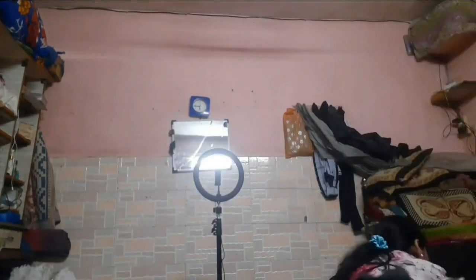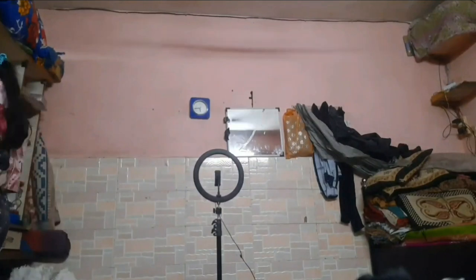Now coming to the tripod. I have told you about the table, background, and ring light with its stand. I use this tripod. Before I had a ring light I had a small tripod - this is my first tripod. It's a good tripod, you can do vertical and horizontal shooting with it, and it's good if you have a small place.